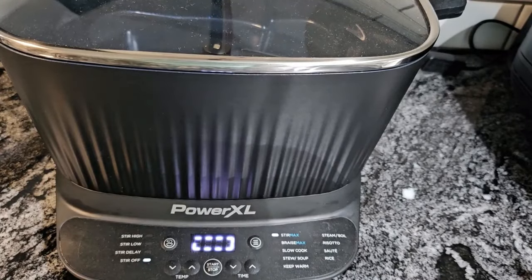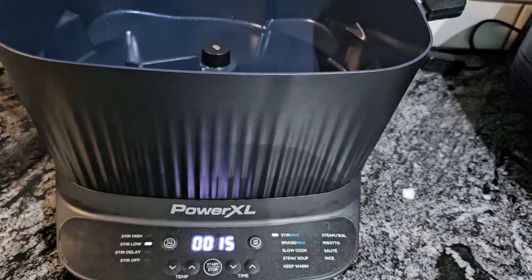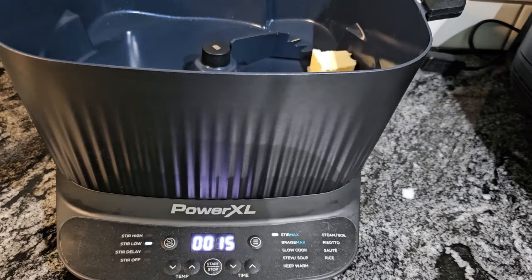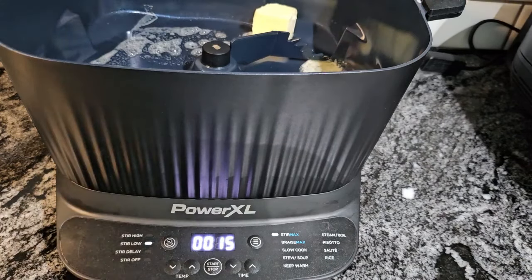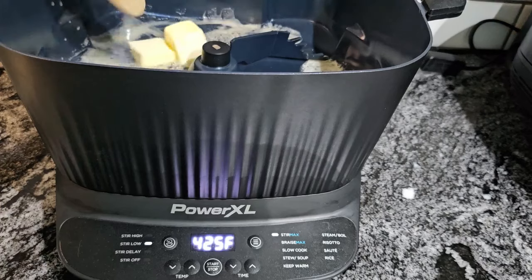Okay, guys, it's almost preheated. You see I have the lid on it — it heats up quicker when you put the lid on. It should start stirring in a moment. Now, I cut the stick of butter in four — I'm going to put one quarter of it in. I'll see if I need any more. We want that to melt, and then once it melts, we're going to add our veggies. I'm just moving it around so it'll melt a little faster.